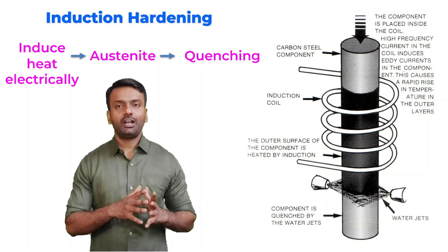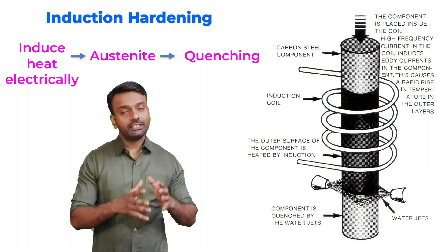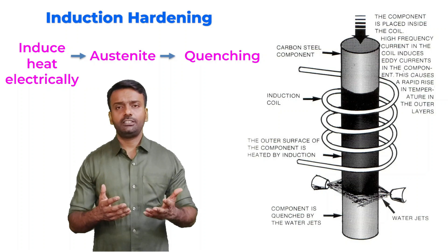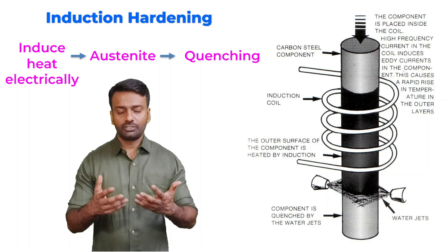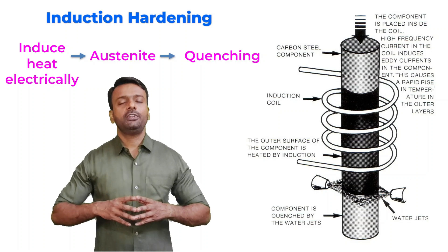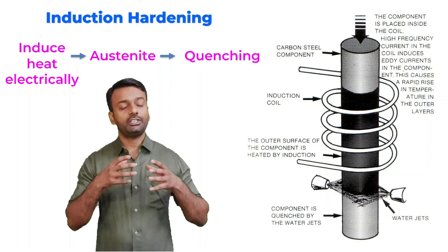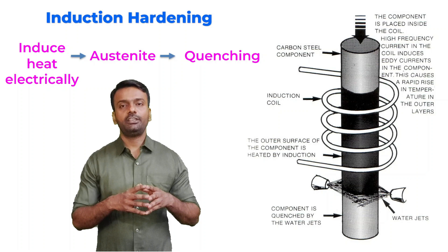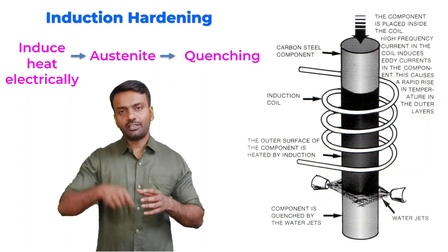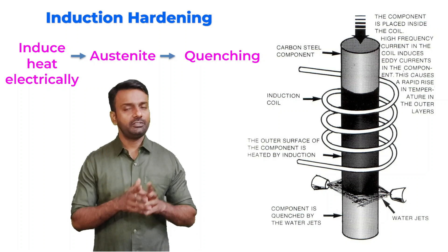Next is induction hardening. The main difference between flame hardening and induction hardening is that we are inducing heat electrically. We are using coils to heat the sample rather than flame. The next stages are same — we are heating the sample to austenite range, then we are quenching it immediately by using water jet. The setup is almost similar to the flame hardening setup, but we have a coil around the sample. With the help of the coil, we are heating the sample to an elevated temperature to austenite range. From there, we are holding it for very few seconds because we want the case depth, and then finally as the sample is moving up, we are quenching it from the bottom.